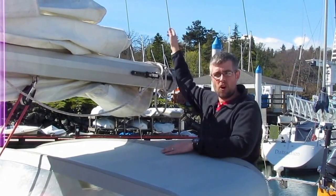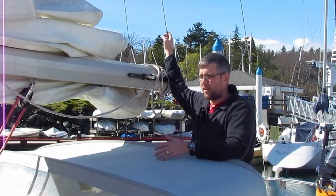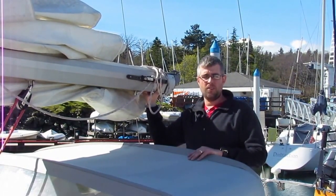So in this case, you want to set the height of the boom using your topping lift or your halyard, and you want to get the height exactly where you want the boom to be sitting with the new sail.